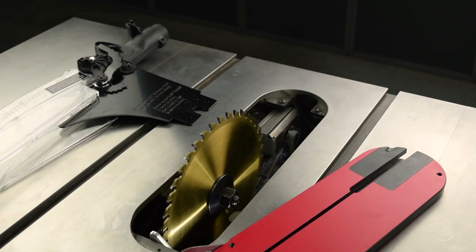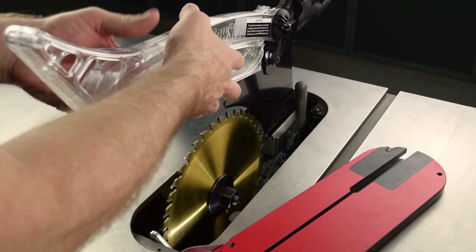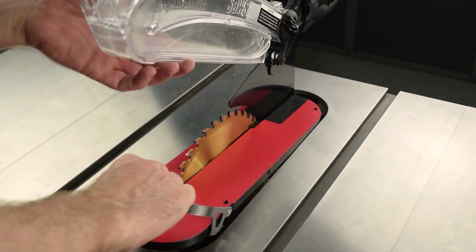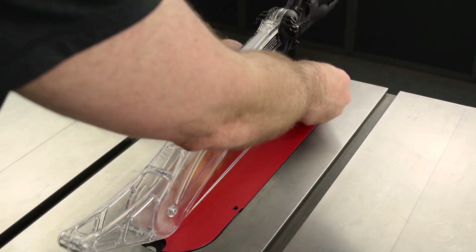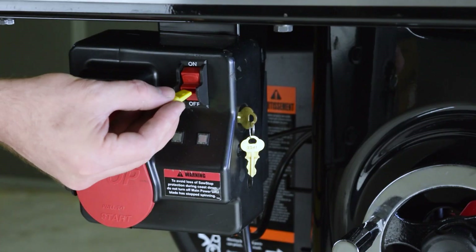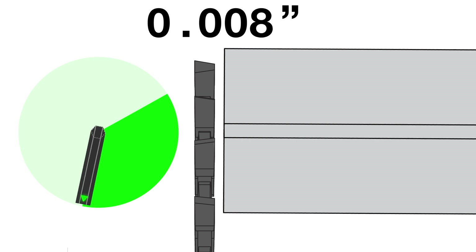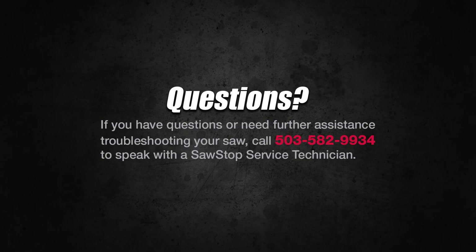So that's it for the alignment procedure. Now you can perform the final steps to prepare the saw for operation: install the blade guard or riving knife, install the insert, plug in the saw, and install the lockout key. You have learned how to align the table to the blade for your SawStop professional cabinet saw. If you have questions, contact SawStop service.